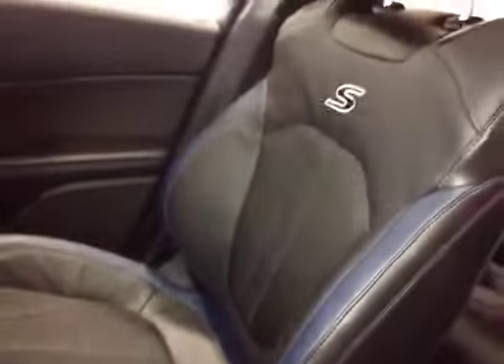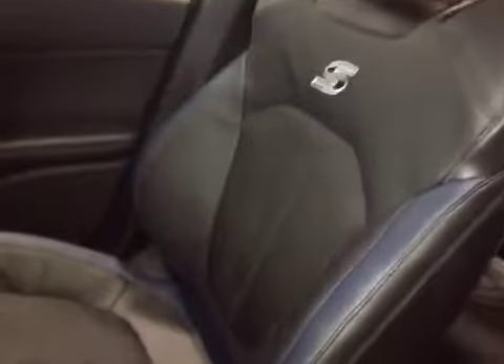The seats in the S are a combination of leather and fabric, and there's really neat blue and black trim throughout the cabin. Also on the ceiling there's a power slide, power tilt panoramic roof.